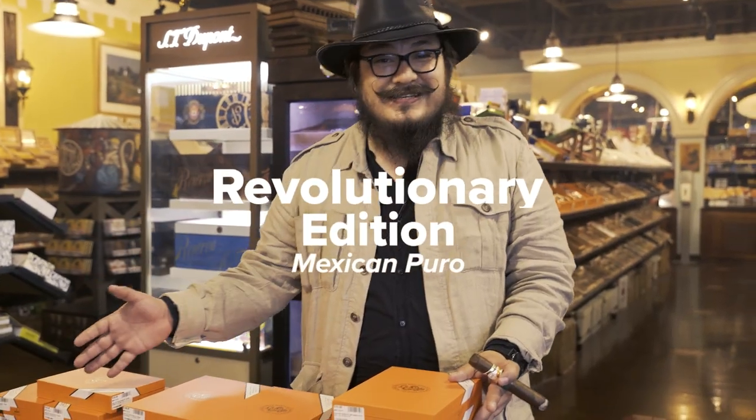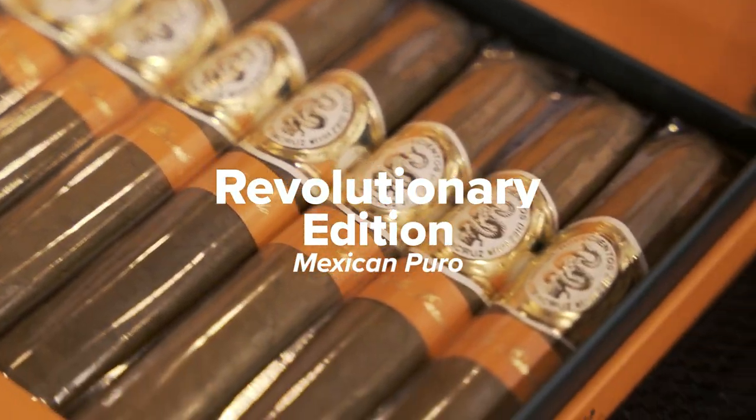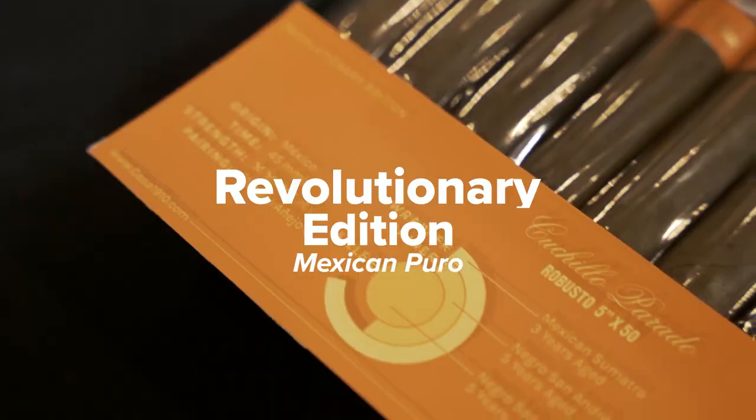The revolutionary edition — I made these cigars with old Mexican tobaccos made in Veracruz.